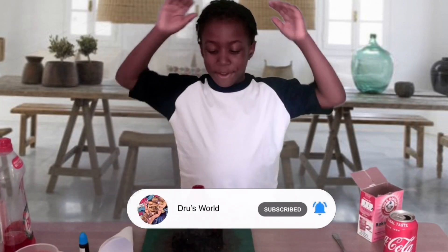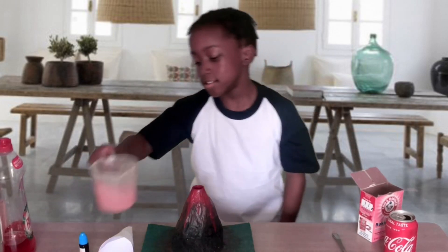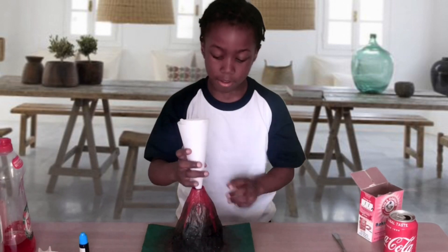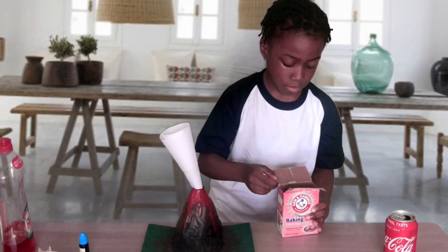I can't believe that worked — that was so much better! So now we're going to do the actual volcano. I've already added the fairy liquid to the vinegar. It stinks! So we'll leave this so it doesn't spill.